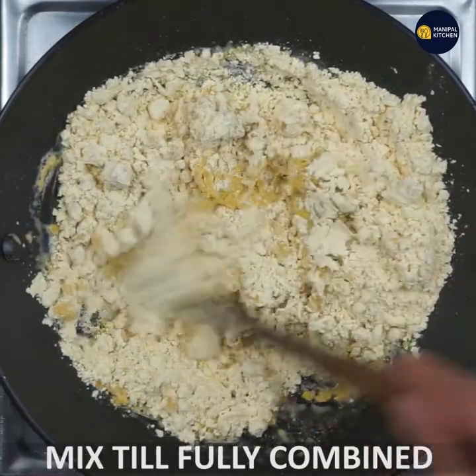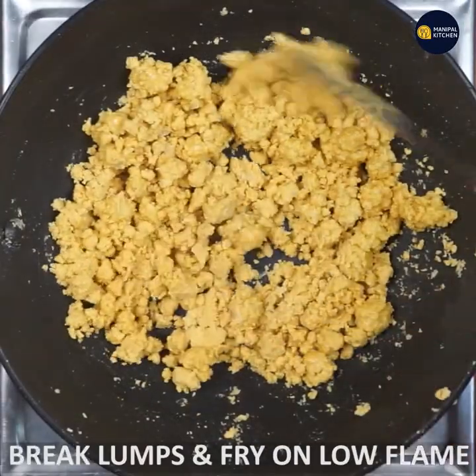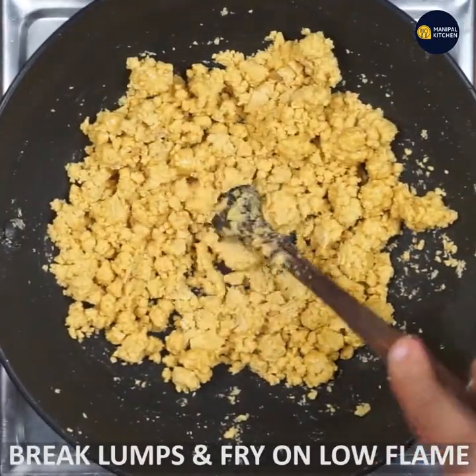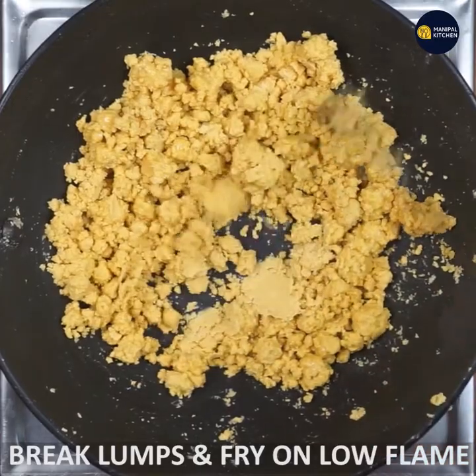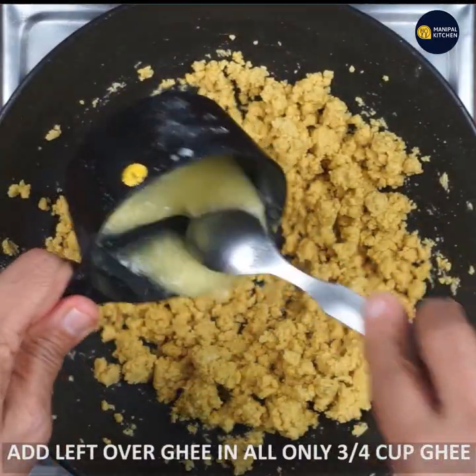I'm going to put a big pan on the stove. I'm going to boil it a bit and fry it on a low flame. Just fry it on low flame. Let me fry it in the pan.